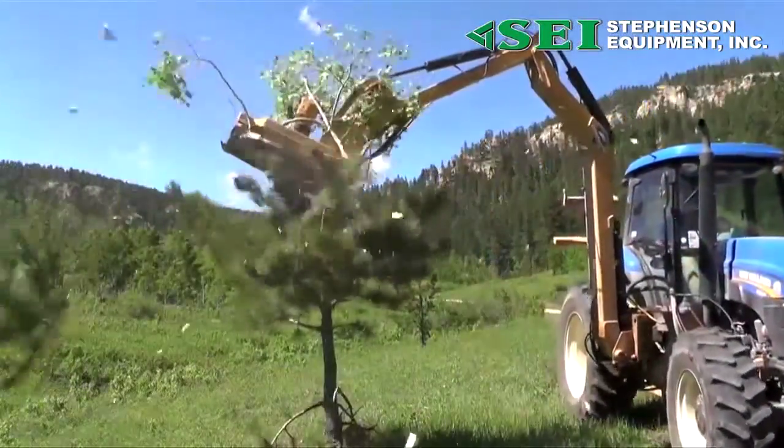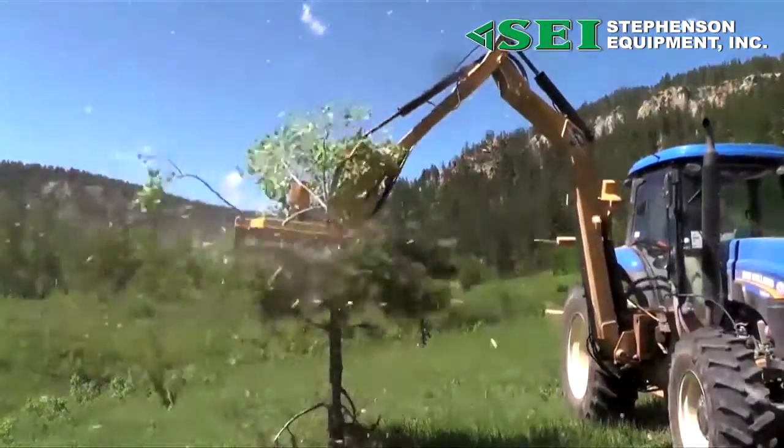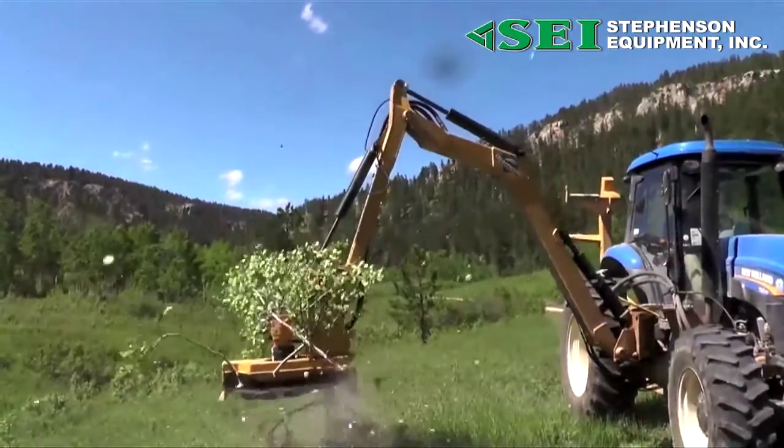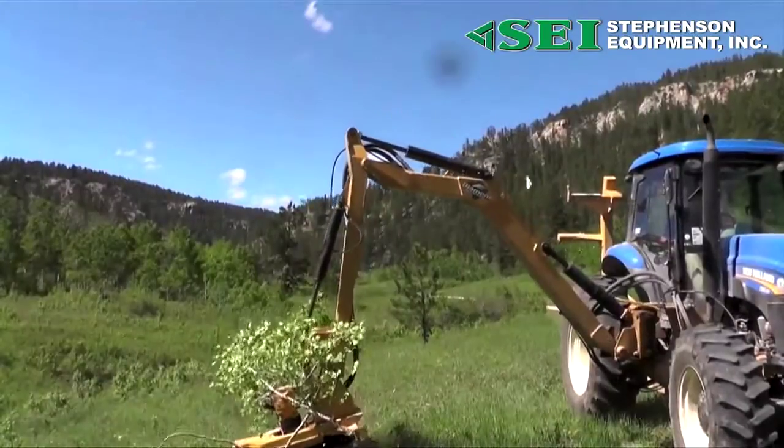With 20 replaceable hardened steel teeth in place, it cuts cleanly and quickly. We've even mounted teeth in the center to eliminate a dead spot that other equipment encounters.